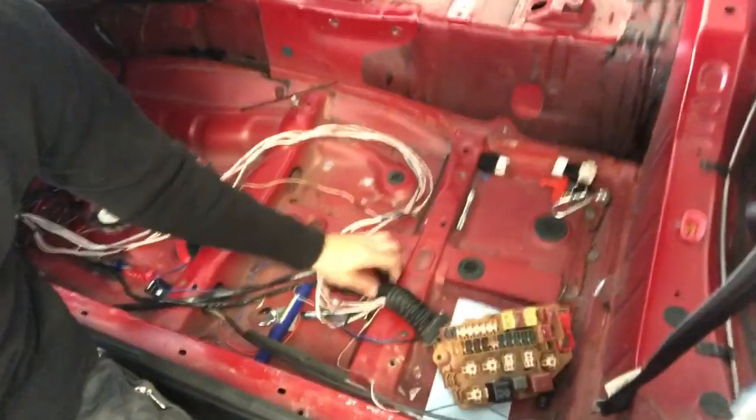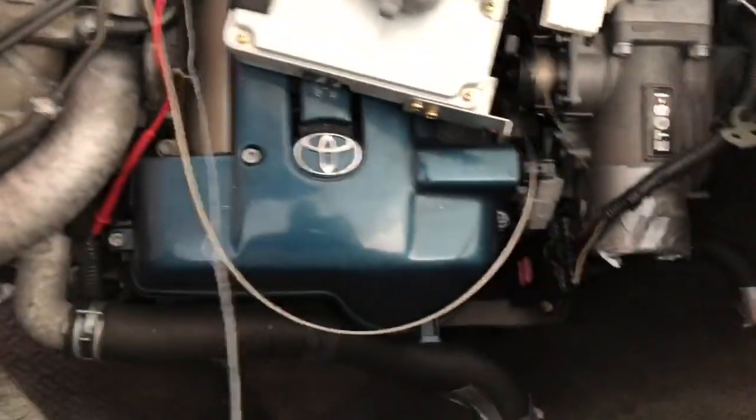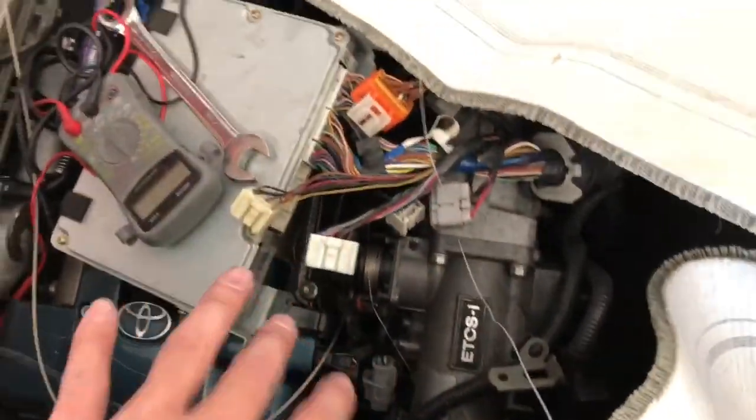Daylights and taillights are wired up — I just need to test it and then I can solder everything, heat shrink it, wrap it, and go from there. I've also got all this wiring at the fuse box to do. Next up I'm gonna take apart this harness, get rid of all the wires I don't need, and redo the whole harness myself. You guys will see that in the next video.